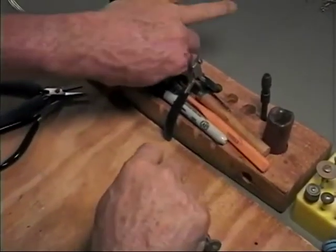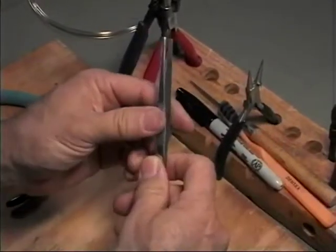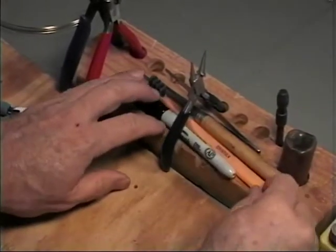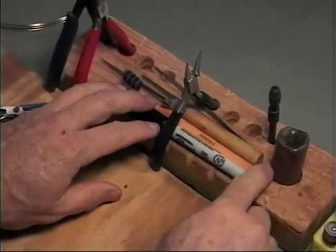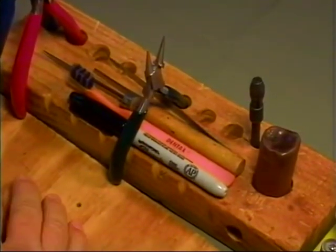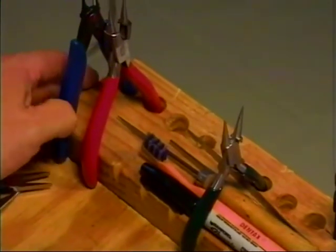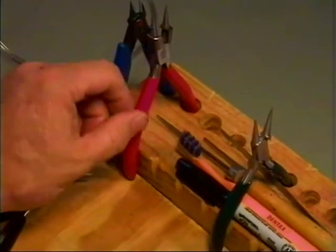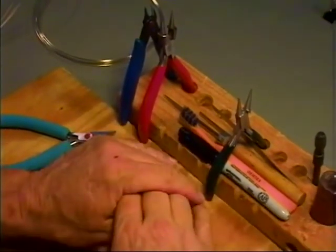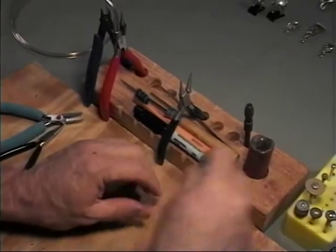Use tweezers occasionally for picking up small pieces. These articles can be found at a jewelry supply place, sometimes at a swap meet. The best place, though, is at gem and mineral shows or bead shows — they have good tools of the right kind, available at a good price.